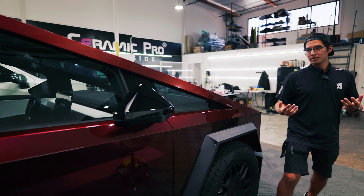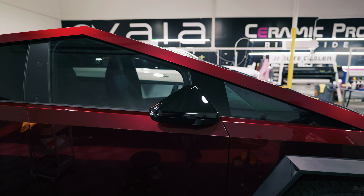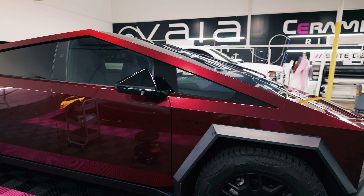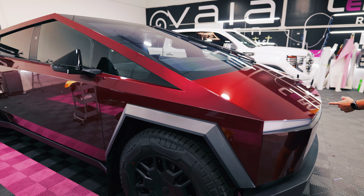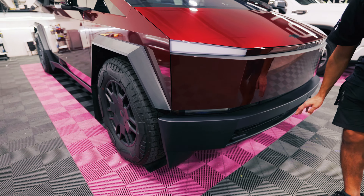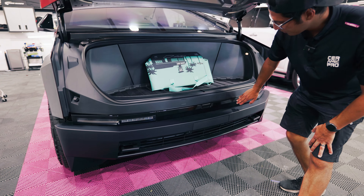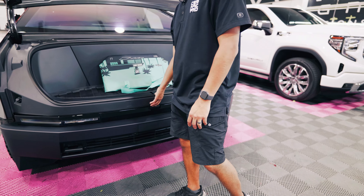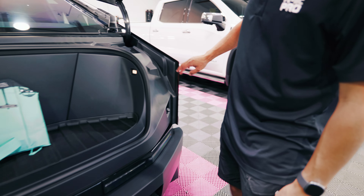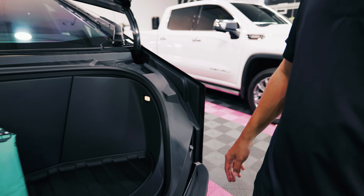One other thing that we do is we wrap the mirrors. These mirrors got wrapped in a gloss black film to match the other gloss black accents going on around the truck. The full light bar and the headlights are included in all of our truck wraps, along with this piano black piece at the bottom when you open your frunk. All of this gets wrapped and protected — no stainless showing, all edges wrapped, all corners wrapped for full coverage and the best finish possible.